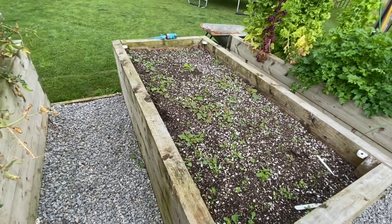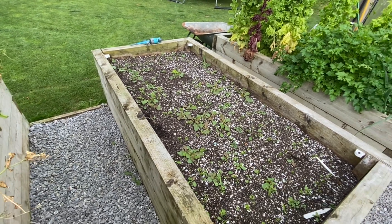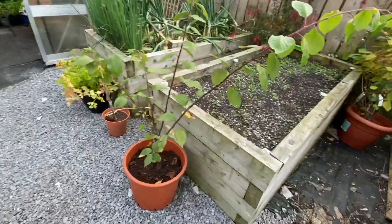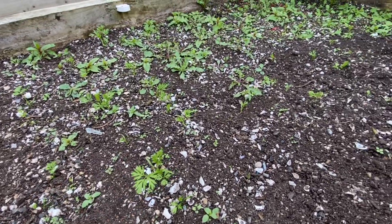I also have two beds of carrots that have been sown for about three or four weeks. The carrots are starting to pop up or are well popped up at this stage, but as you can see there are lots of weeds popping up as well — that bed and this bed on this side. You can see plenty of little carrot seedlings all over but lots of weeds as well.